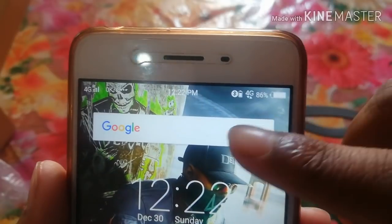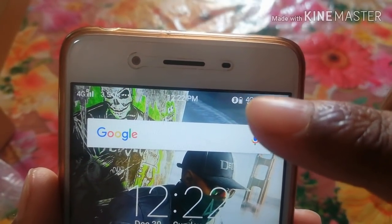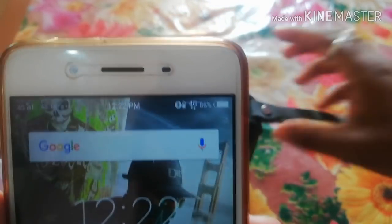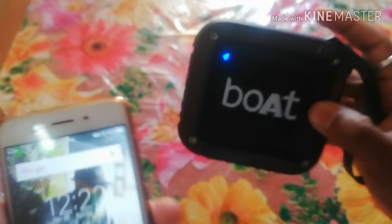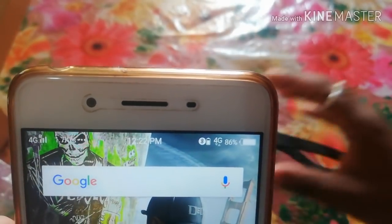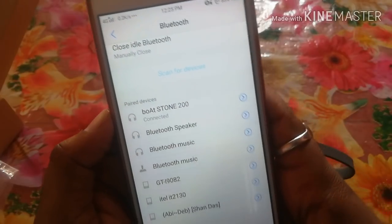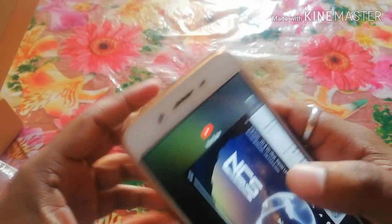As you connect it to Bluetooth, you will see a battery symbol with a Bluetooth icon, which indicates how much battery is left on this Bluetooth speaker. You can see it from the other side. We will play a song with this and check the performance.